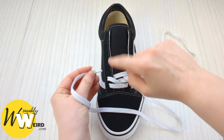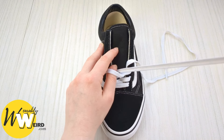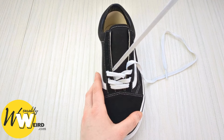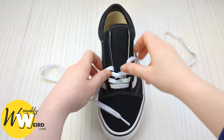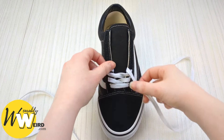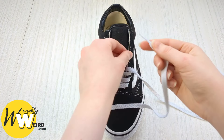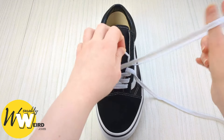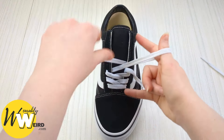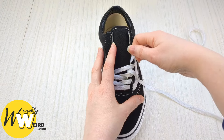Swap back to the other one and do the same on the other side — third eyelet up from the bottom. If you need to slow down, play the video at a slower speed or just keep pausing — take your time. Then bring this lace over and into the fourth eyelet up from the bottom on this side from above, just like we've been doing, leaving a little bit of slack.